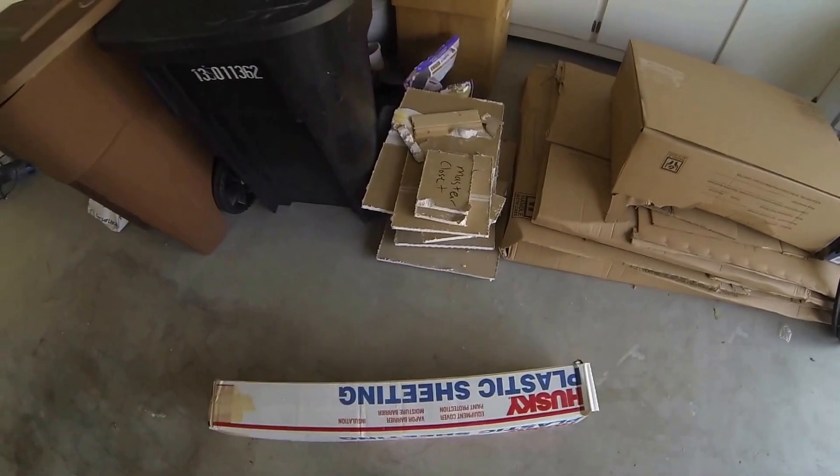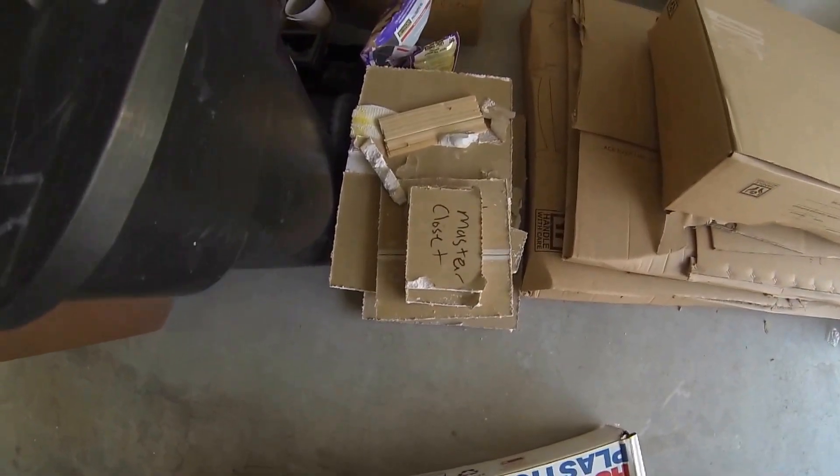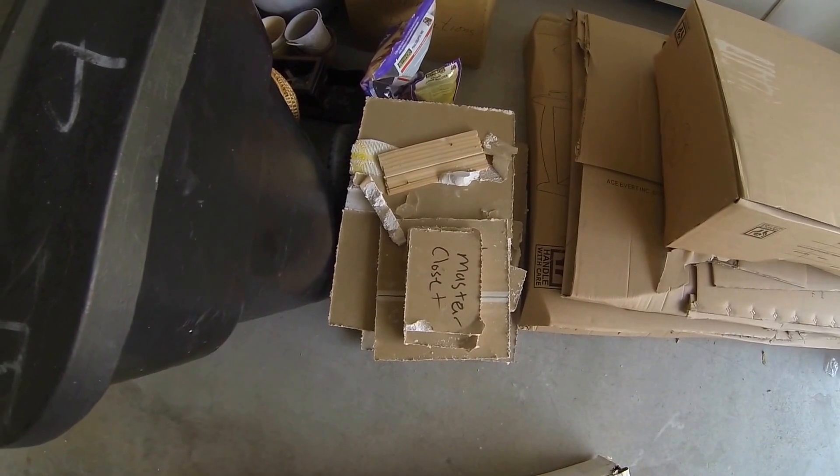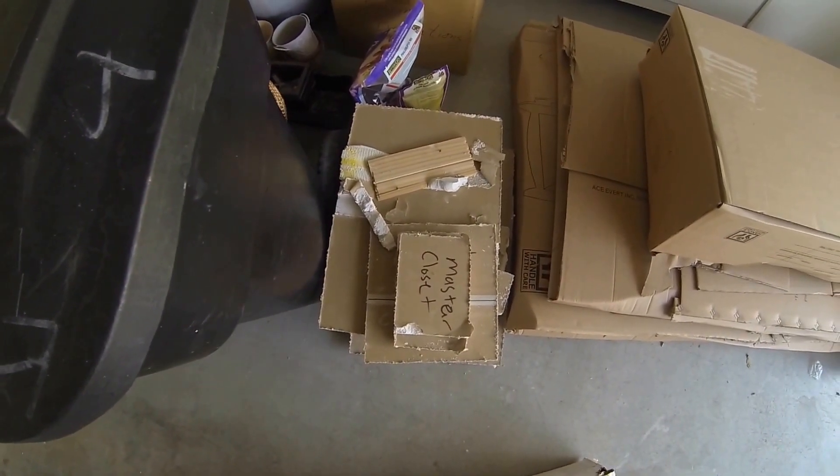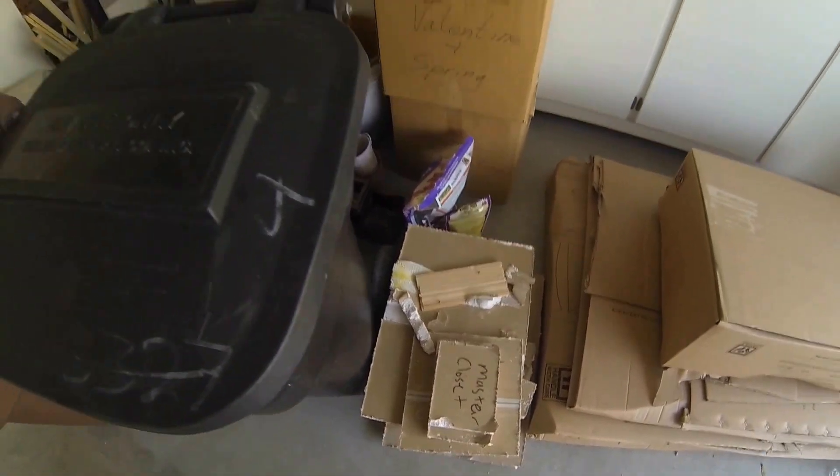Hi, this is Joe Ludlow. I'm going to show you what re-piping the hardest job in the state of California looks like. Notice everything is staged and prepped for the drywall guy. The point is to get him done in half the time. So here we go.